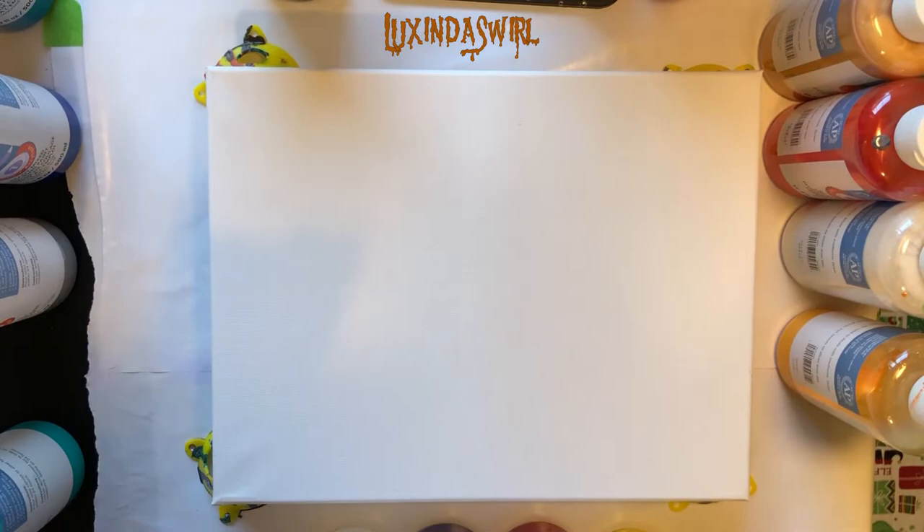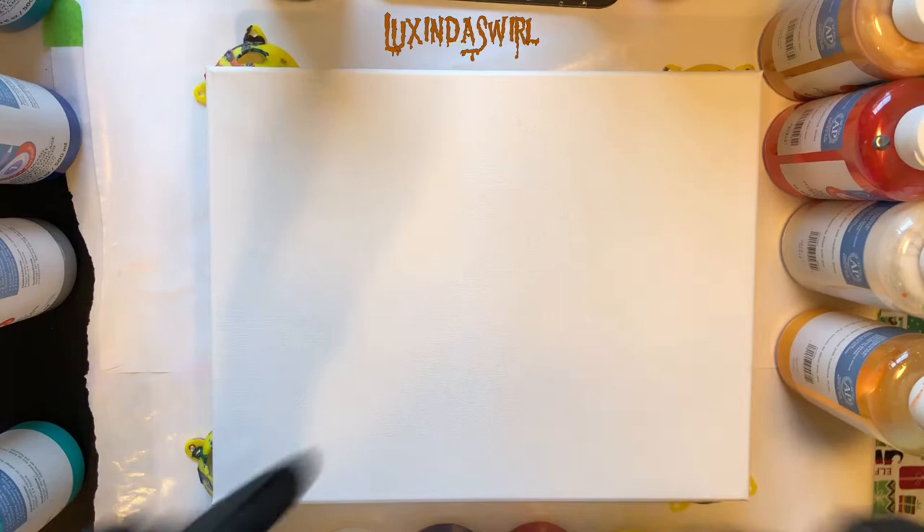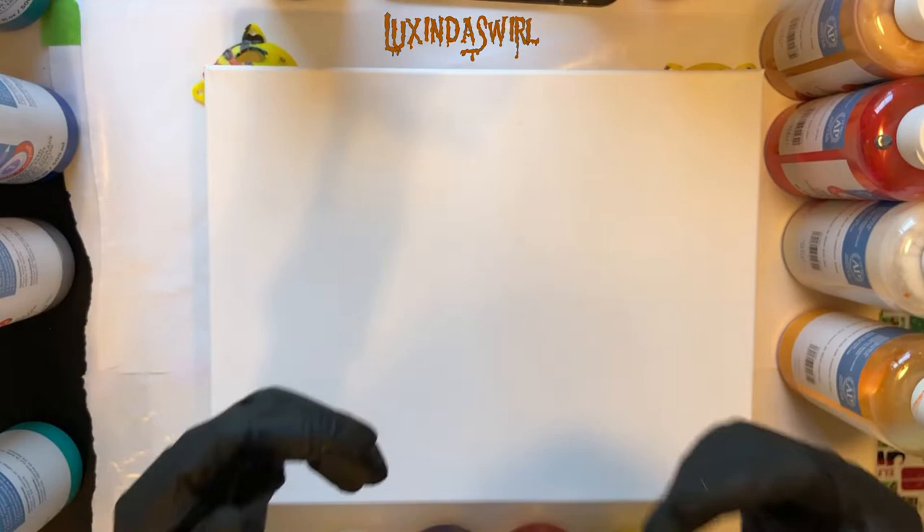Hey everybody, Lexenda Swirl here. Before we start and do something with all of this, I wanted to say a couple things. First of all, this is going to be my last Halloween pour of 2020 and you probably will be seeing it after Halloween, because it's Halloween today while I'm making this and I usually post a couple days later so I have time to edit because I make so many mistakes. So happy Halloween from me to you, somewhat belated probably.